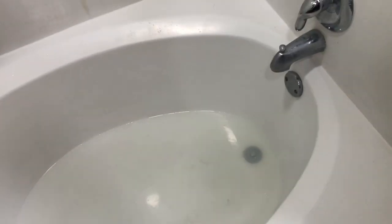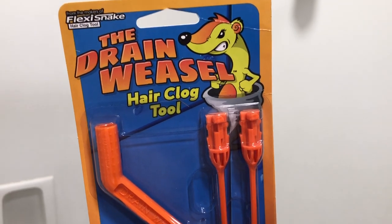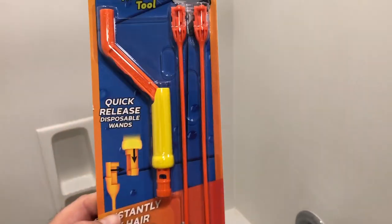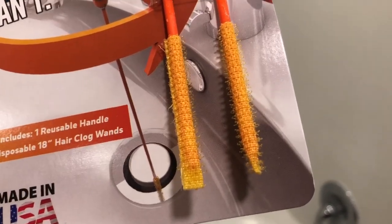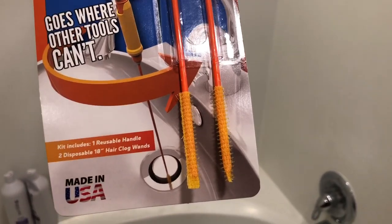We got a mess here. We're gonna take the Drain Weasel hair clog tool — got this at Home Depot for like six bucks. We're gonna connect the top handle onto it and go down the drain. This little sticky part will get all the hair and whatever, and we'll pull it up and take it out.